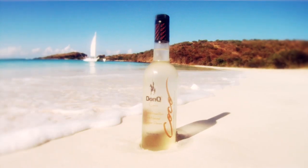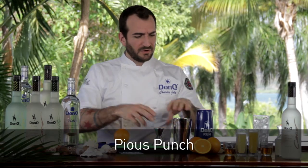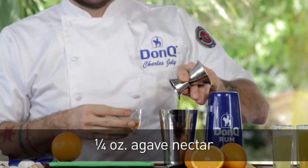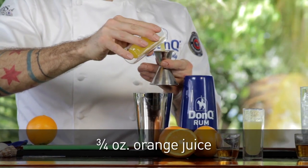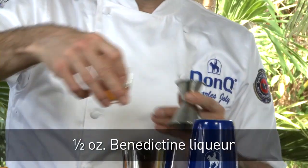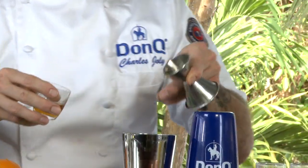For our next cocktail, we're going to be working with Don Q Coco, their coconut flavored rum. This next drink is inspired by a classic punch. We're going to start off with some agave nectar, which is a great way to sweeten cocktails. For our citrus, we're bringing in a little bit of fresh lemon juice and some freshly squeezed orange juice from amazing oranges we got from the market in San Juan. A little bit of Benedictine liqueur, which is going to add tons of complexity and herbaceousness to the cocktail.